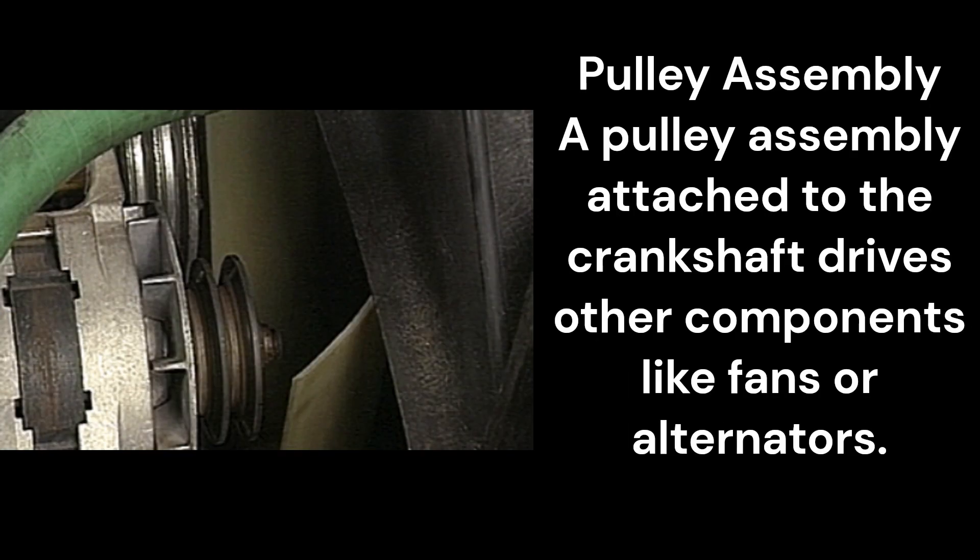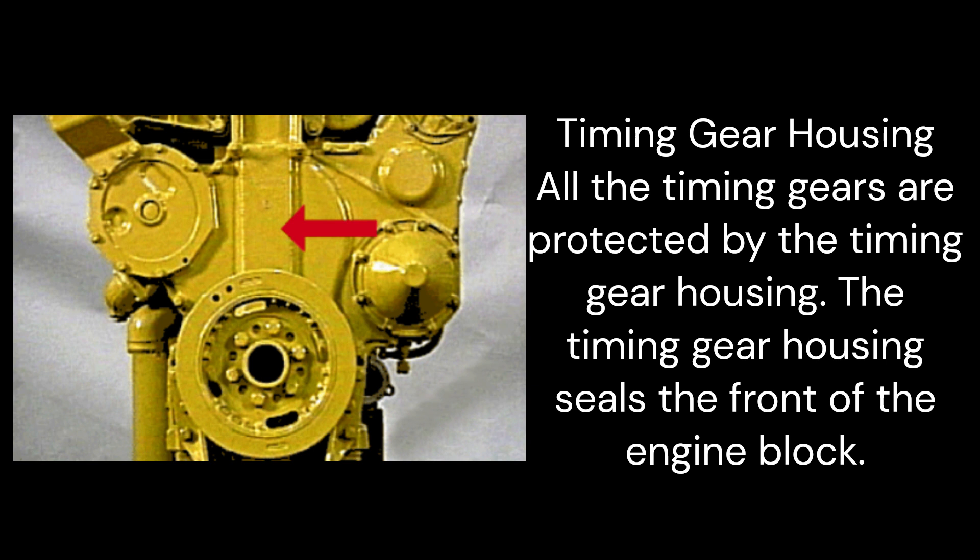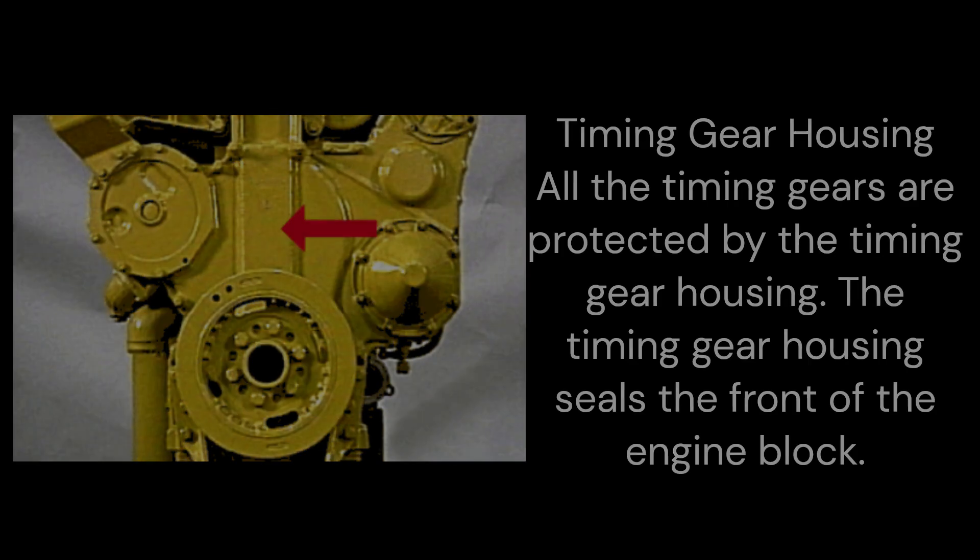Pulley assembly: A pulley assembly attached to the crankshaft drives other components like fans or alternators. Timing gear housing: All the timing gears are protected by the timing gear housing. The timing gear housing seals the front of the engine block. That concludes our lesson on gear train assembly and chapter 1, diesel engine basics. Thanks for watching and I'll see you next time.